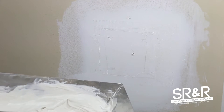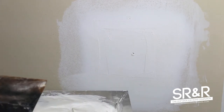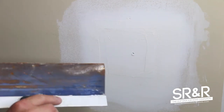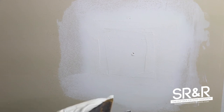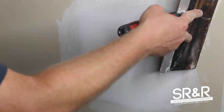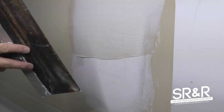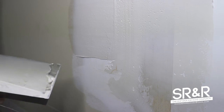With the second coat — and you can see this is already dry — the second coat should be a little bit thinner and we're going to bring it out with a wider knife. This is a 10-inch knife. Same thing: clean the edges of the knife off. Notice the technique I'm using with these two fingers so it applies an even coat.